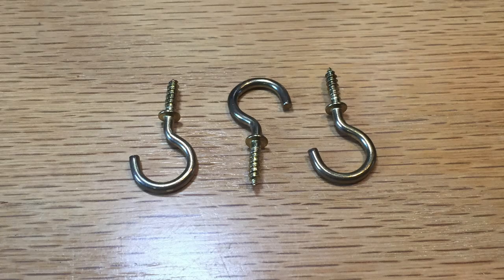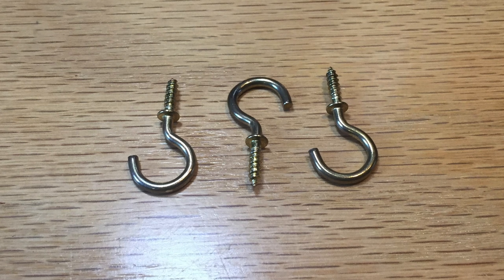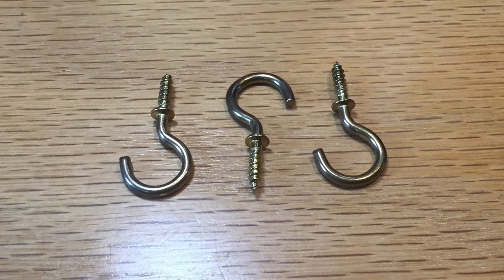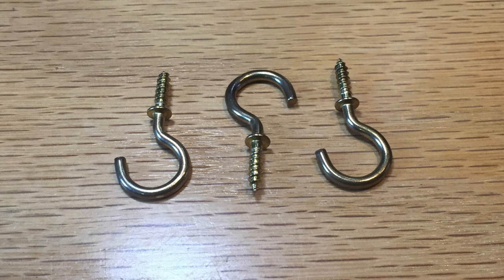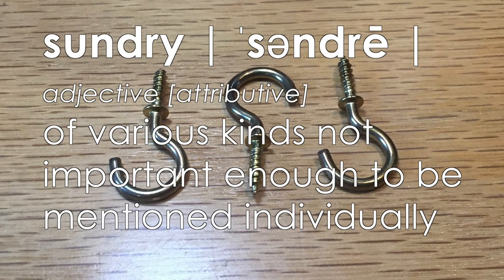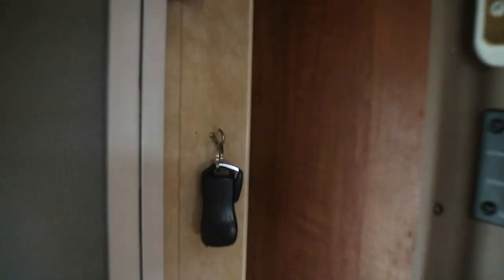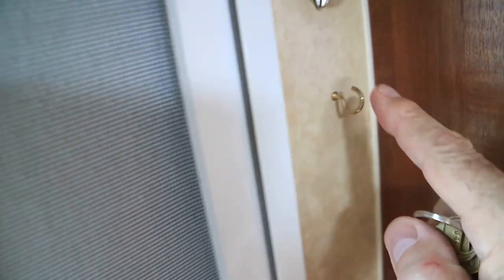I picked up these hooks to mount on the inside of the door to my Jay Feather so I could hang things like keys, flashlights, and sundry items. They were pretty cheesy hooks, but I knew they were just going to be temporary — I hadn't figured out exactly what I wanted to do yet. I put these hooks in and they wobbled, and I just didn't like it, but they were gonna work for now.